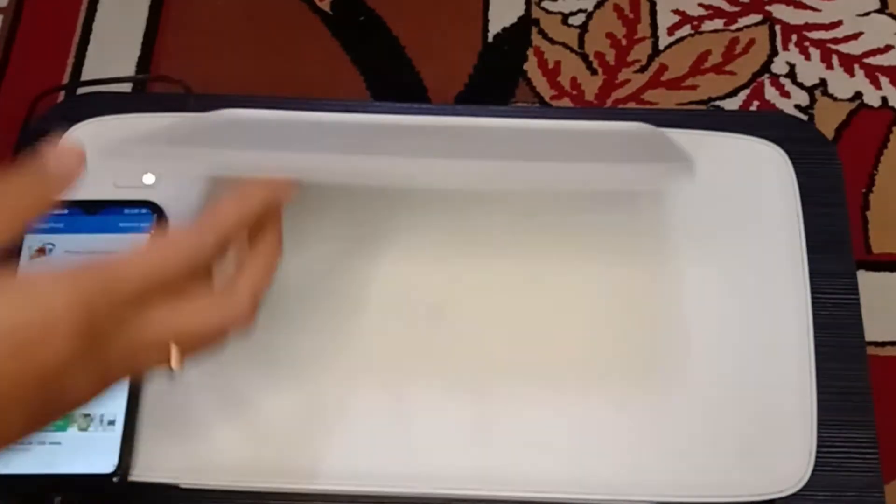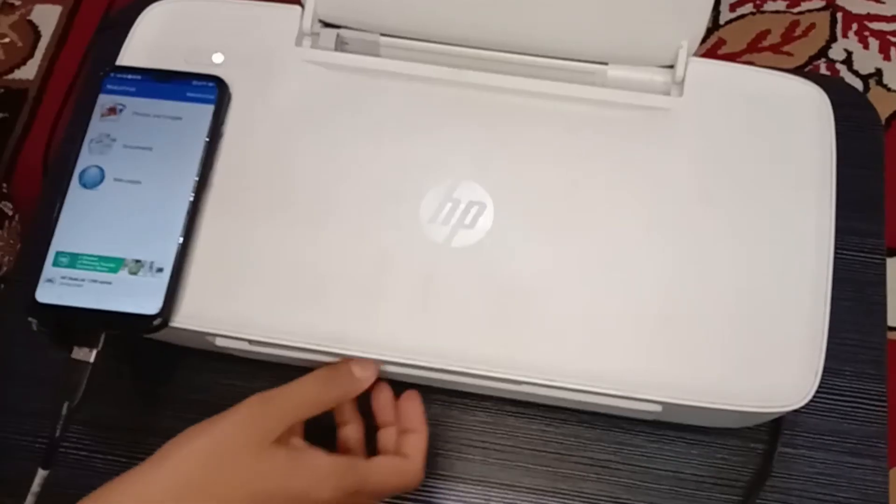Printer setup is done, so click OK. Now load the paper in the printer.